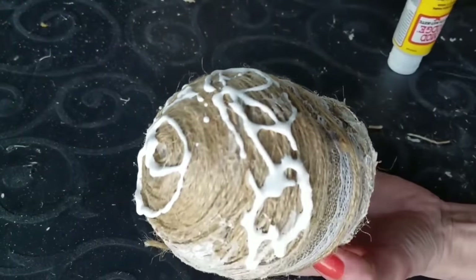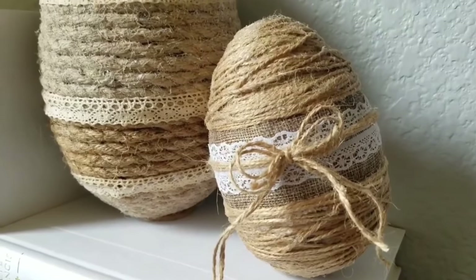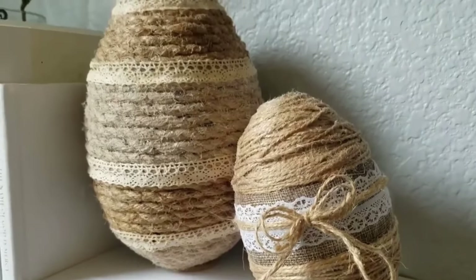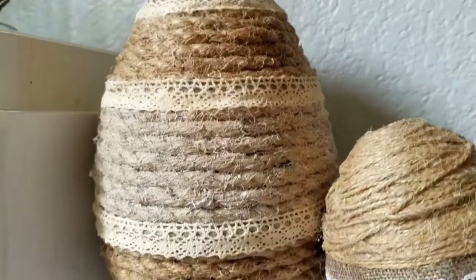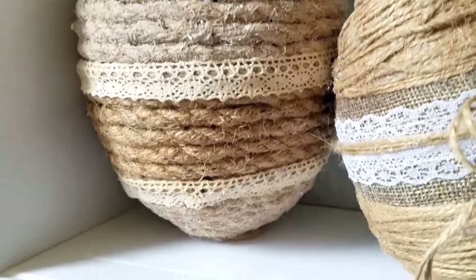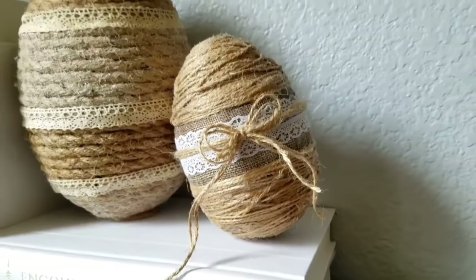Let me know: yay bow or no bow? I did seal it with mod podge because I wasn't fully confident the twine wouldn't unravel with just hot glue since I didn't glue every line. These eggs — I adore them. If I had to put them in order, these would definitely be number one or two. Totally neutral, totally cute, and I'm definitely keeping these for years to come.